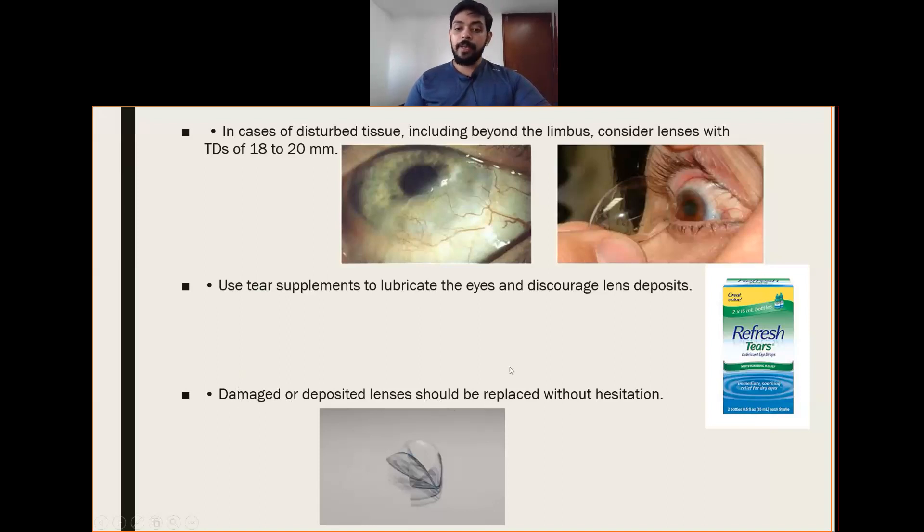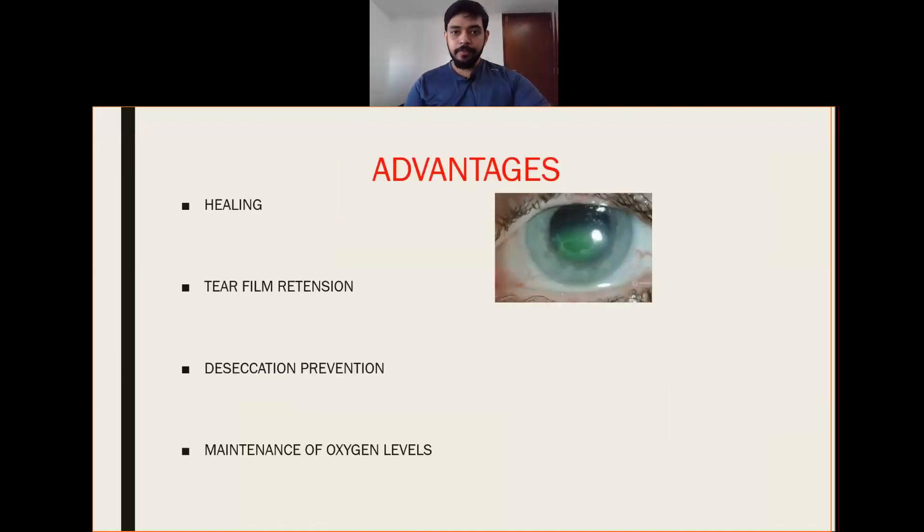Damaged or deposited lenses should be replaced without hesitation. Even if the lens is slightly damaged or has deposition, we should always replace the lens. The advantages of therapeutic contact lenses include: promoting healing, tear film retention, desiccation prevention, and maintenance of oxygen level.